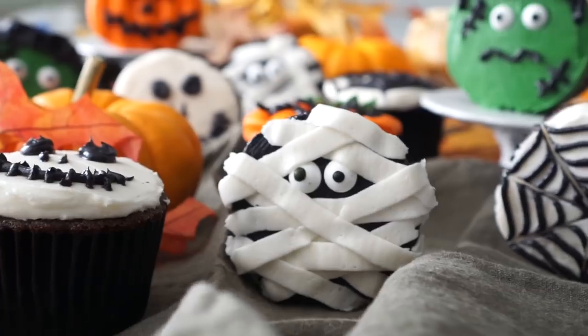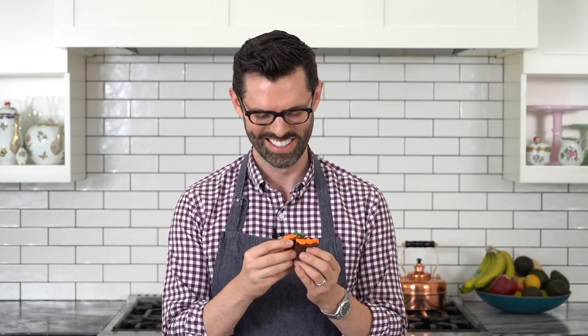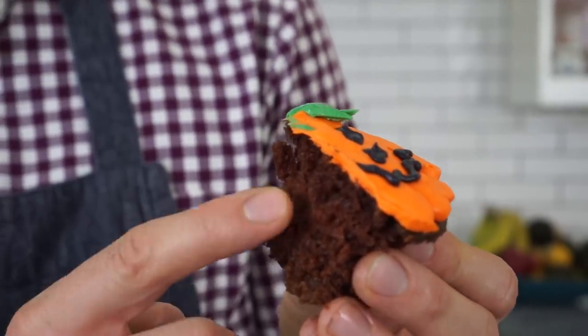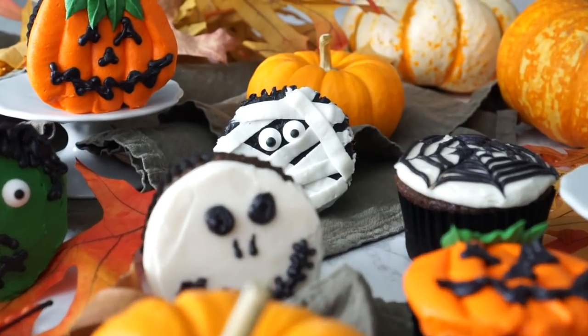Even though the mummy's my favorite, the jack-o'-lantern is the cutest in my opinion — so you get eaten first. Look at that fluffy, soft chocolate cake. That's so good. If you have any questions, leave them in the comments below. Thanks so much for watching. Happy Halloween in advance, and don't forget to subscribe.